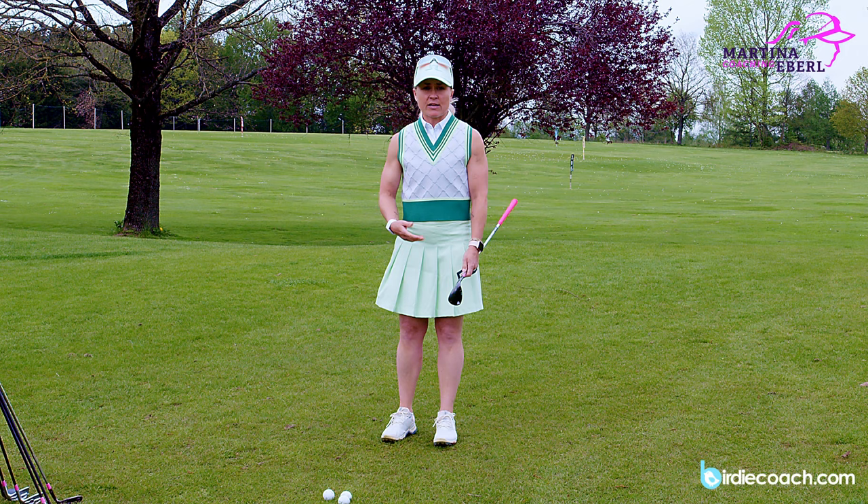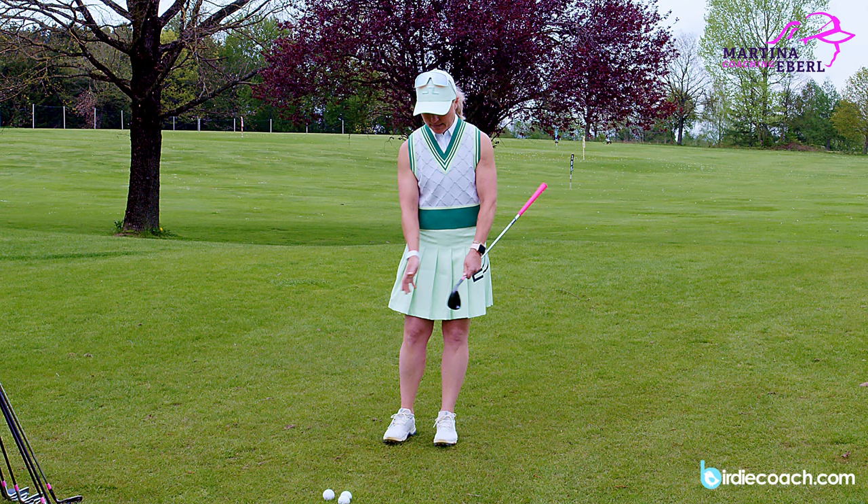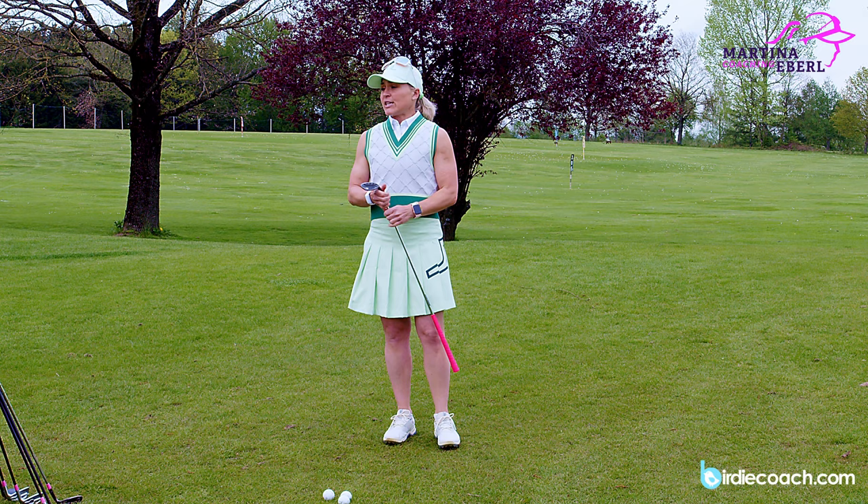With the lob wedge it's certainly not much easier - I really have to concentrate. Compared to my rescue, where I just take it away a little bit and get a nice smooth putt stroke on it, it's so much easier. So try to get your longer clubs into your chipping as well and really try to let it run a little bit more.